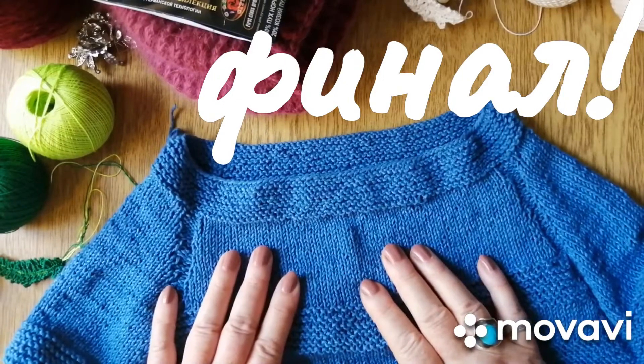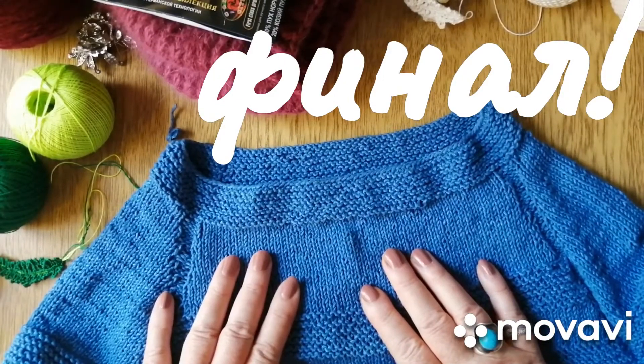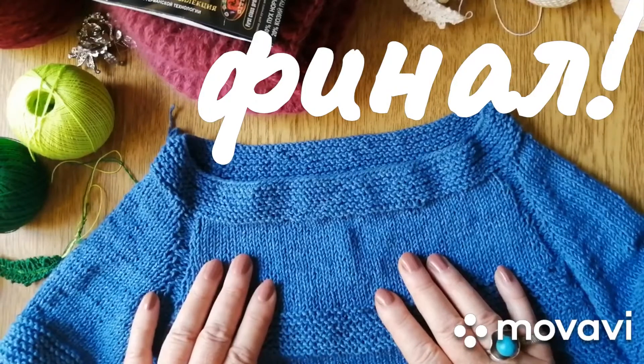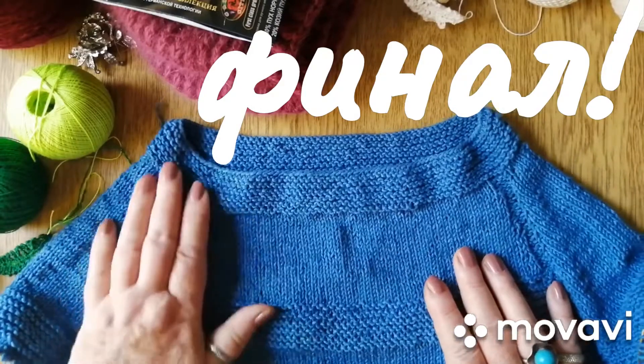Приветствую всех на моем канале. Меня зовут Ольга, и сегодня у меня итоговое отчетное видео по совместному проекту «Неделя стартов» с Анной Полозняк. Неделя стартов проходила с 26 по 30 июля.